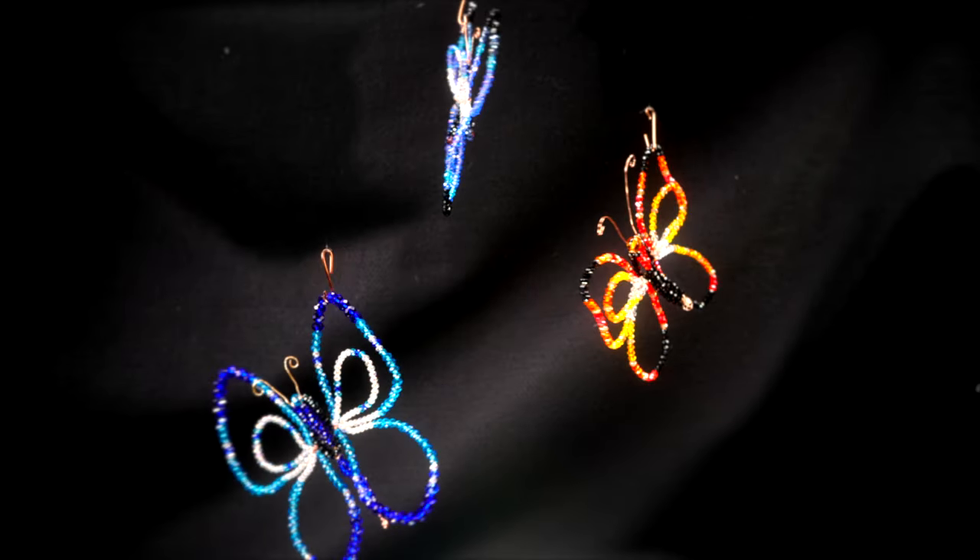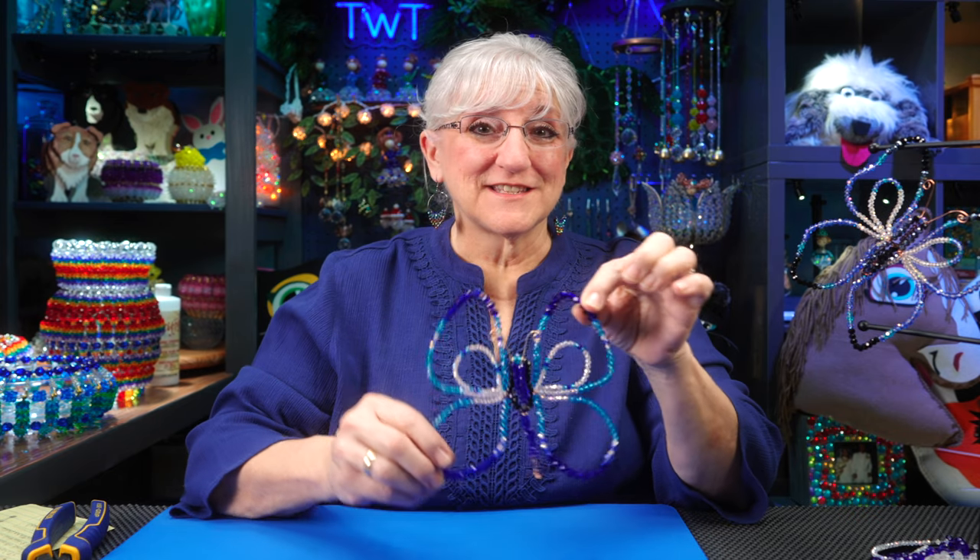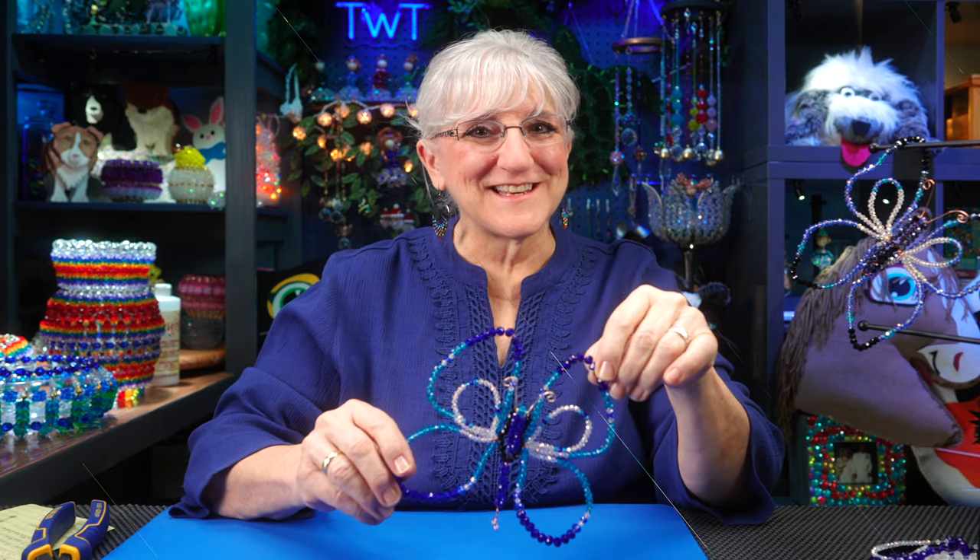My sister asked me could I make her a beaded butterfly, and I said I'll try. Hi, this is Tweak. Today we're going to make a beaded butterfly. Join us.